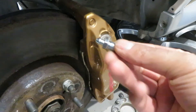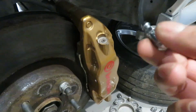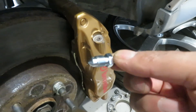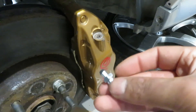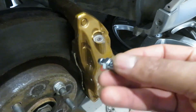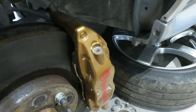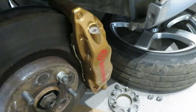Before we start I've got the replacement bleed nipple here. What I've done is checked it on another caliper to make sure it's the right thread and the right size. Always worth doing before you start drilling, because the last thing you want is to remove the old one and find the new nipple doesn't fit - then you'll end up with a problem and brake fluid leaking all over the place. Always make sure what you've got is right before you start anything like this.